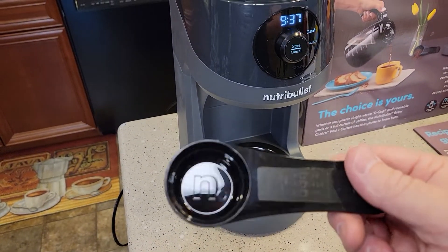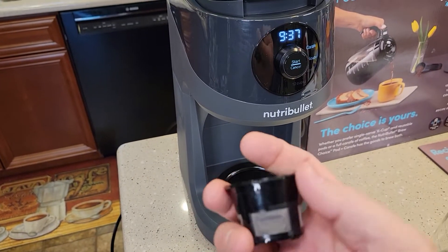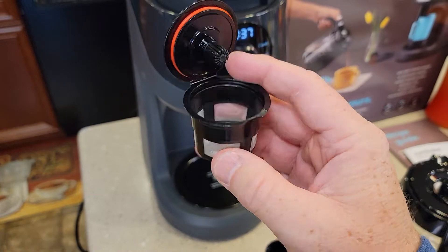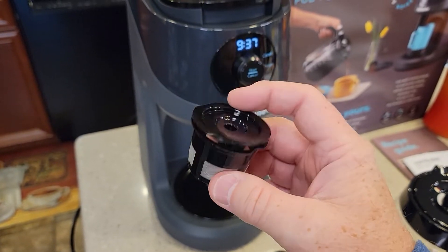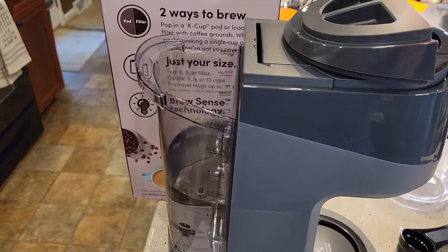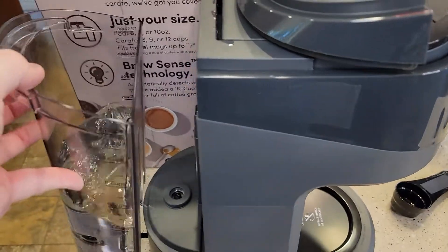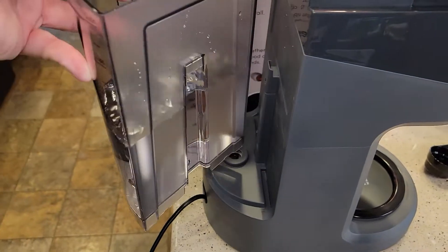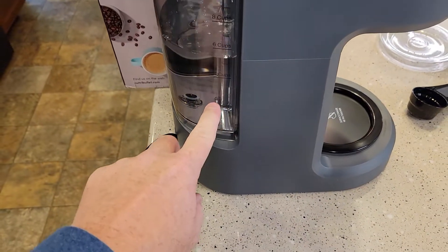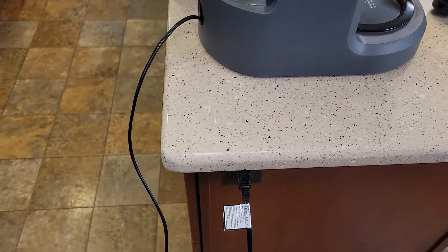It does come with a really nice scoop for adding coffee. It also comes with a reusable K-cup with a lid if you want to brew your own coffee grounds. Over here it's got a water reservoir with a lid — I like this, it's got a nice big handle, though it sticks a little and doesn't come off real easy. It's got a slide rail with nice markings on the side; twelve cups is the max. It does have cord storage and a two-prong cord.